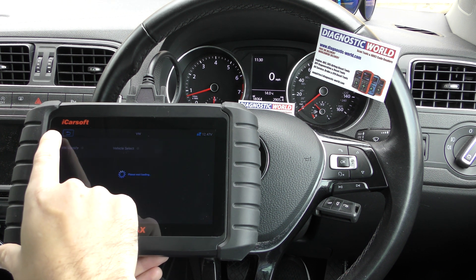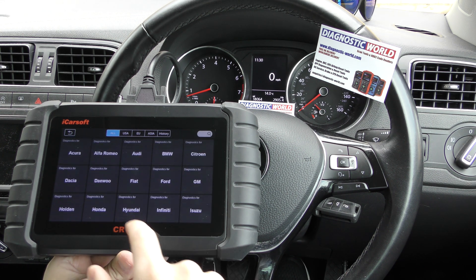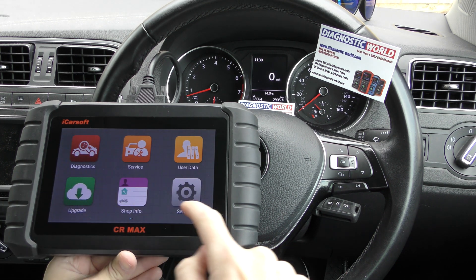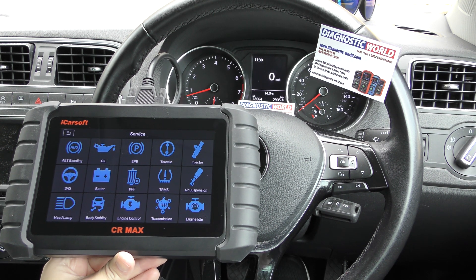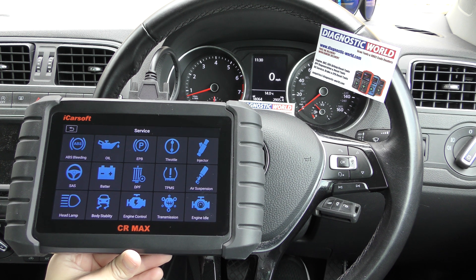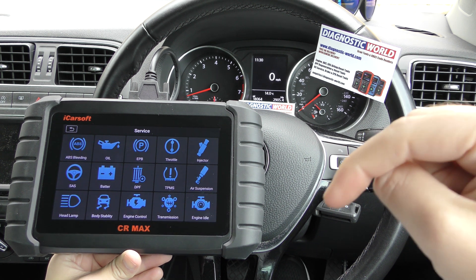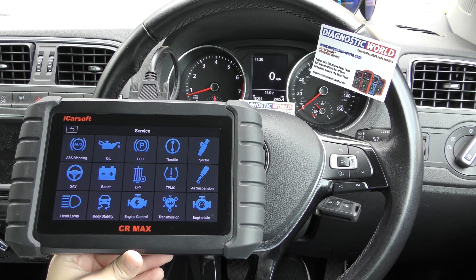Obviously it covers a wide range of vehicles and manufacturers, and it doesn't just do that — there are lots of service options as well. It's worth having a look at the link in the description for lots more information. Thanks for watching. The link to this kit is in the description below and I'll see you next time on the ScanTool Network.